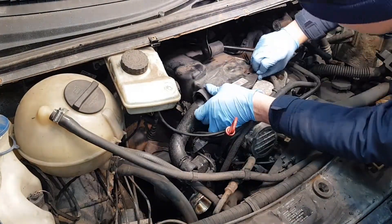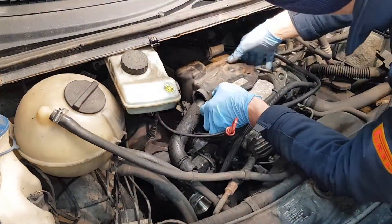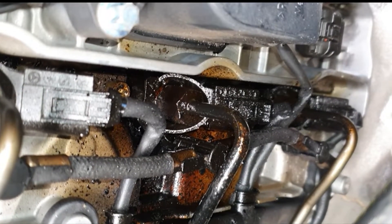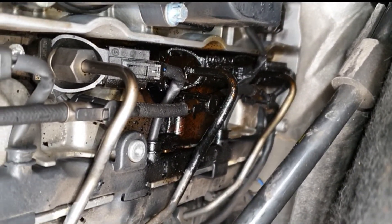There are five allen bolts. Take these out — some of them are quite deep and you can't really reach them very easily, but just make sure that you don't leave any behind. After you remove the cover and the insulation you're going to see the injectors, high pressure pipes and the rail.